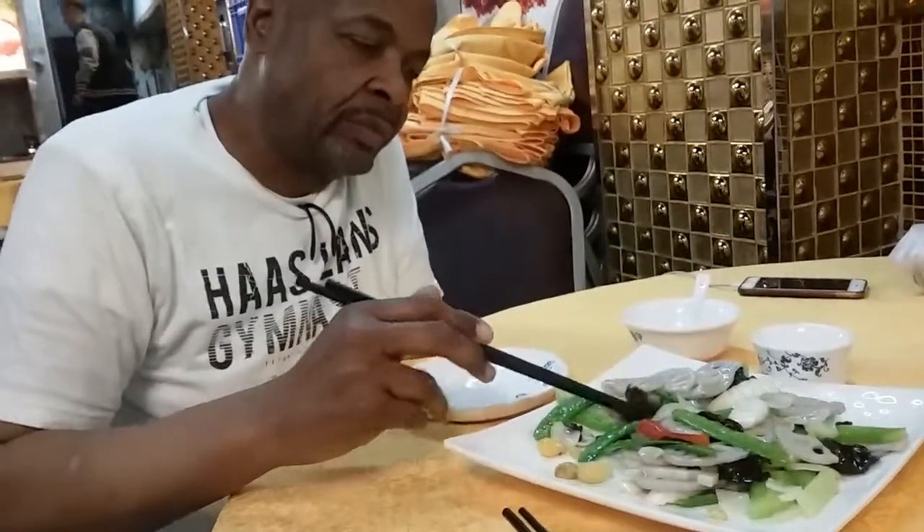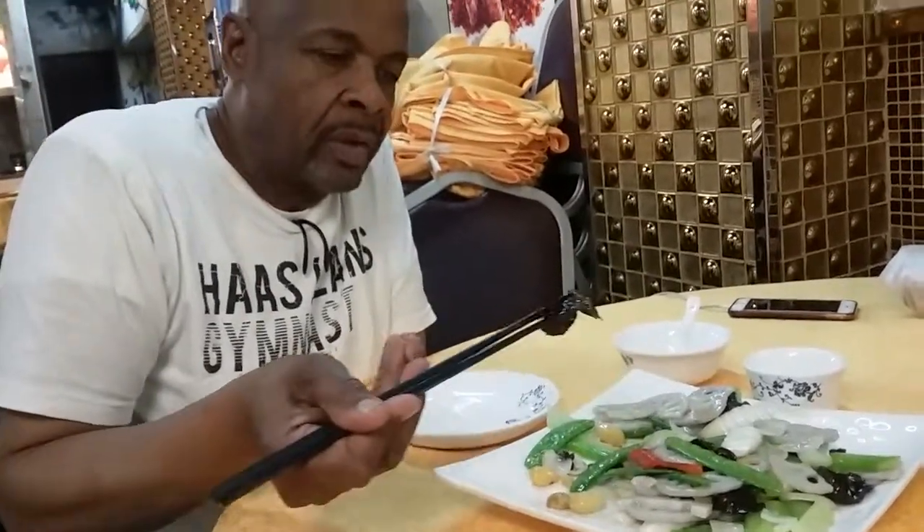The first night I was here, Emma told me that I would be using chopsticks. She didn't know I was going to be using them kind of awkwardly.